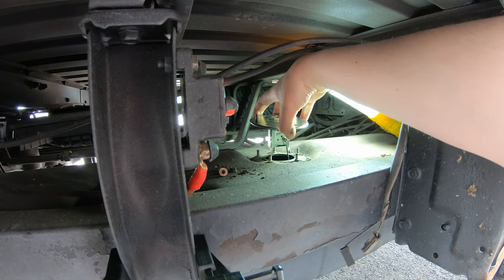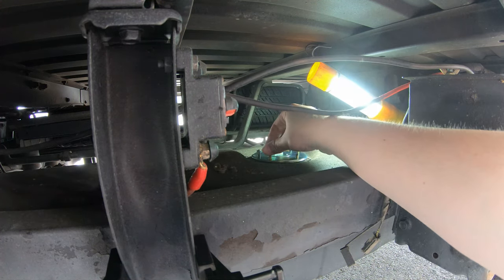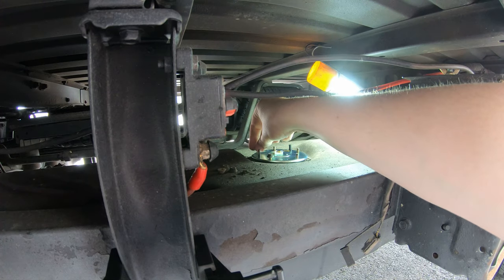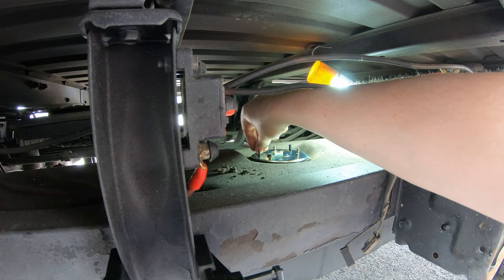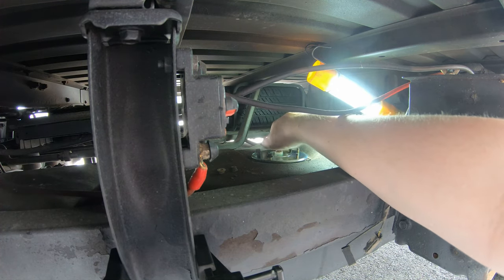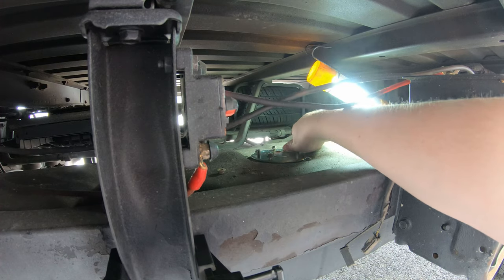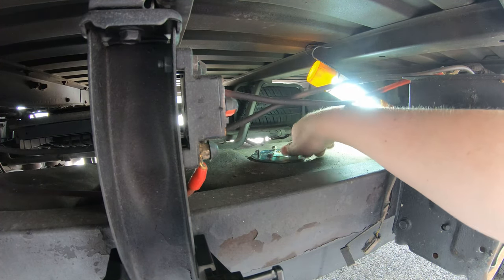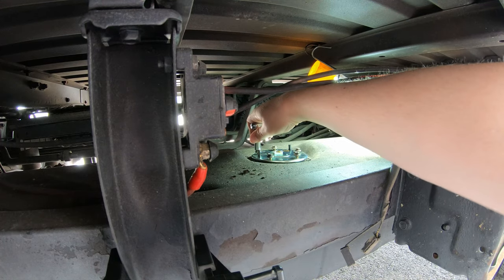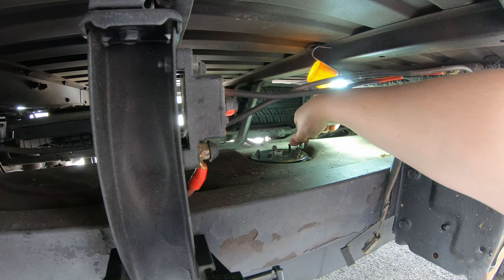And in, there you go. In the manual, I didn't see any torque specs for these, so I'm probably going to guess it's just snug tight. Get all the nuts started.